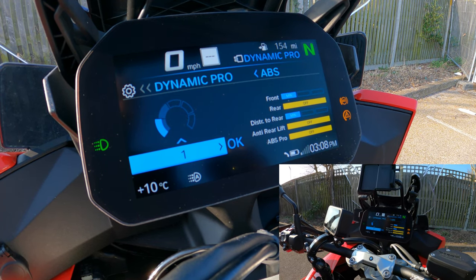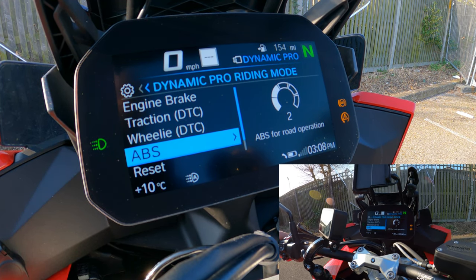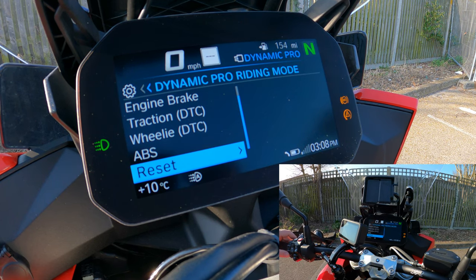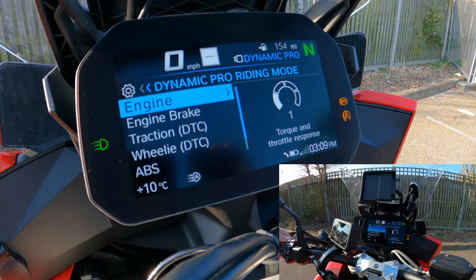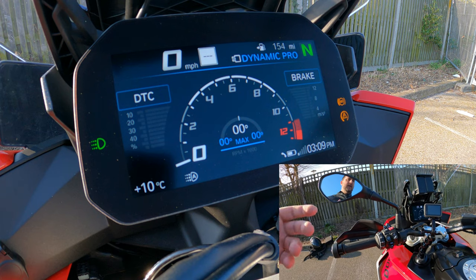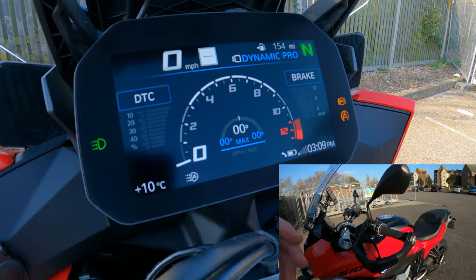I've set ABS to level 2 and I'll leave it there. If you've made changes and got confused, there's a reset option that returns everything to dynamic pro defaults so you can start fresh. That covers the main system. I'll quickly walk through the physical controls — check out the main review and the night riding video for a full demonstration of the lighting controls and how those features work in practice.